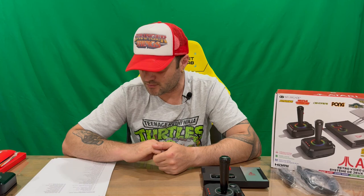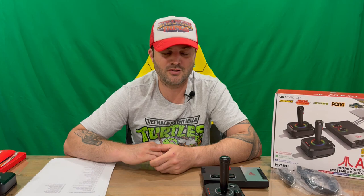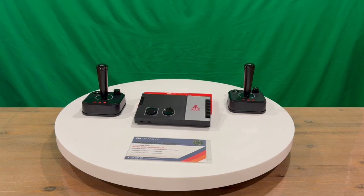So as you can see, quite a few games, and some good ones you're going to enjoy playing — one player and two player. That's everything included in today's box. Do let us know in the comments what you think, and if you haven't already, do subscribe to the channel. That's going to conclude this part of the video.